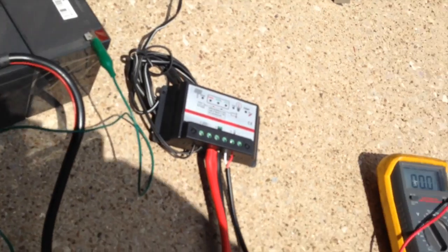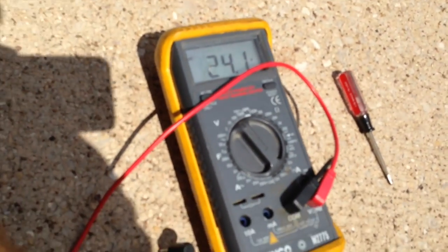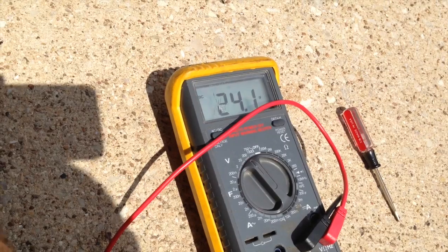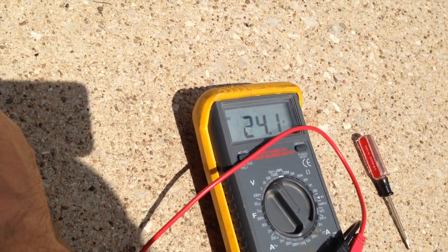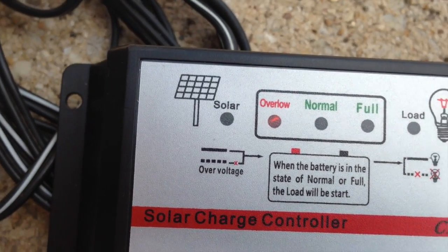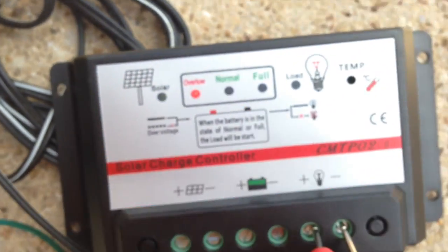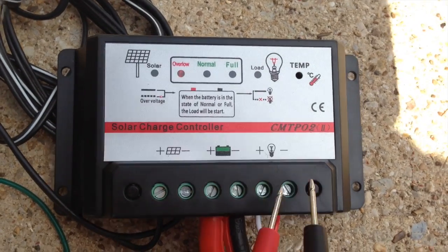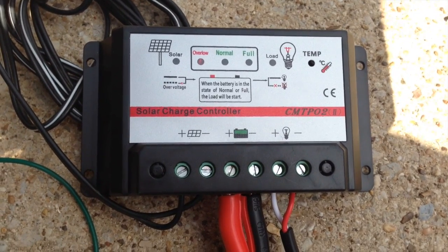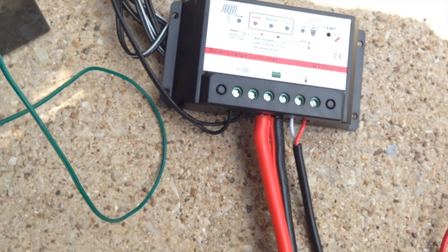It's been about an hour while this has been charging in the direct sunlight. It was 23.9 last time we checked it, and after close to an hour it's gone up 0.2 volts — definitely working, albeit very slowly. We have our solar light on, though it's really hard to see. The over-low light is still on, the normal light is not on yet, and the full light is not on. It is still in charging mode and the load is disabled. The output is still zero. This is going to take hours to charge all the way up, but it does look like it's working.